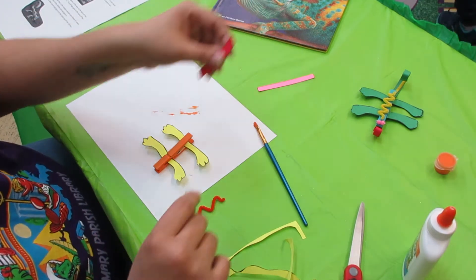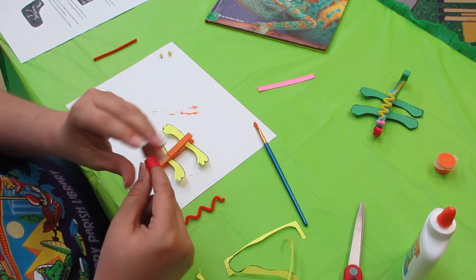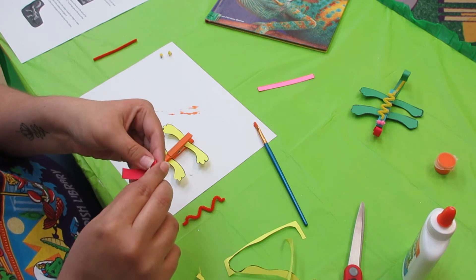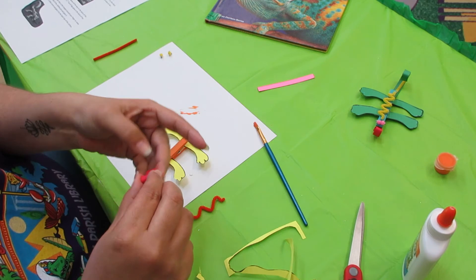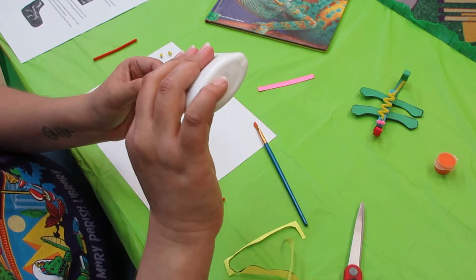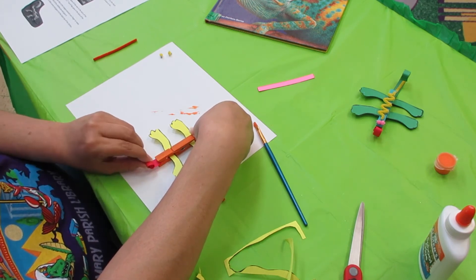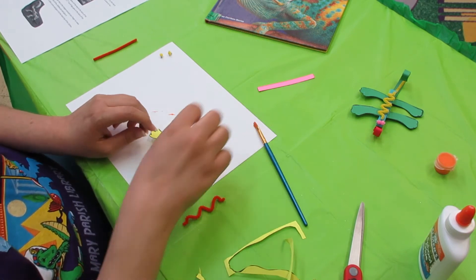Now we're going to take the red sheet of paper and just wrap it around our finger to make his tongue a little curly. So we've got it wrapped up. Take a little bit of glue, push open the clothespin just a little bit, stick that right in there, and when you close the clothespin it'll help it stay in place.